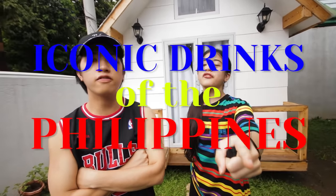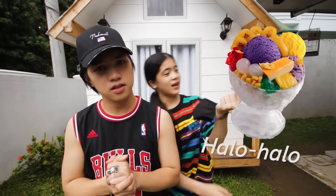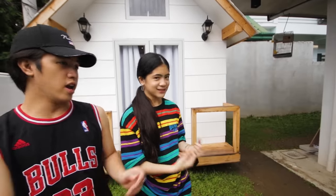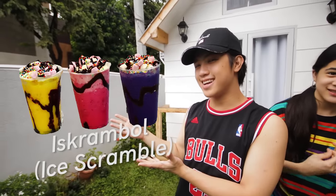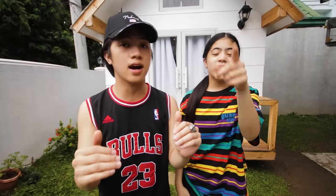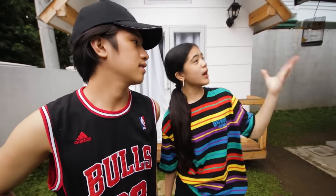In today's video, we're going to be trying to make some of the iconic drinks of the Philippines. Some of the iconic drinks of the Philippines are: Halo-Halo, Mais Kunyelo, Sagot Gulaman, and Iskrambole. If you guys are from another country and you come here, you guys must try these drinks — it's so good, guys!